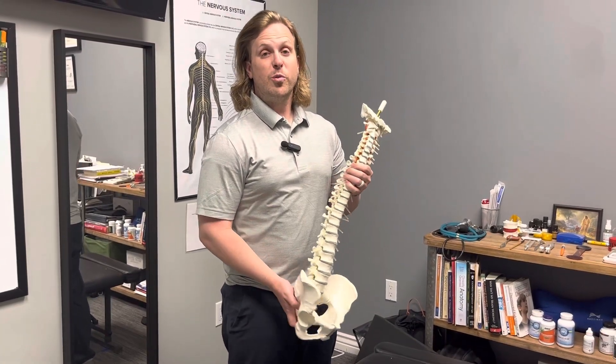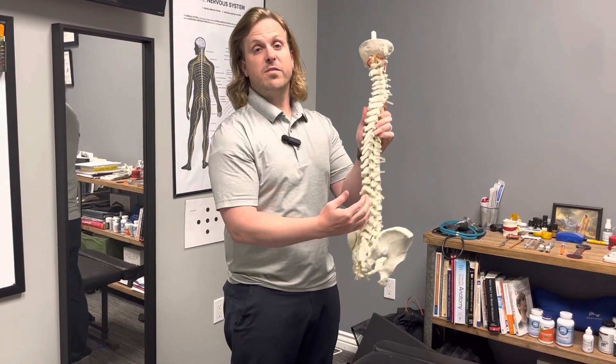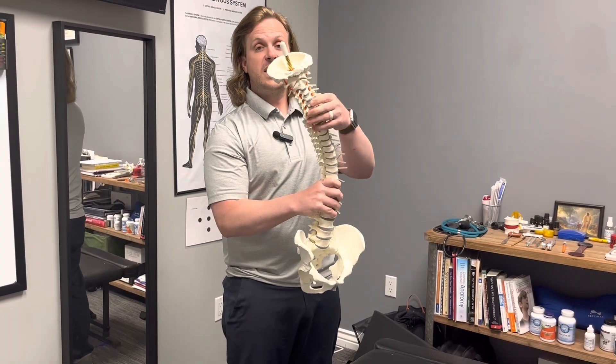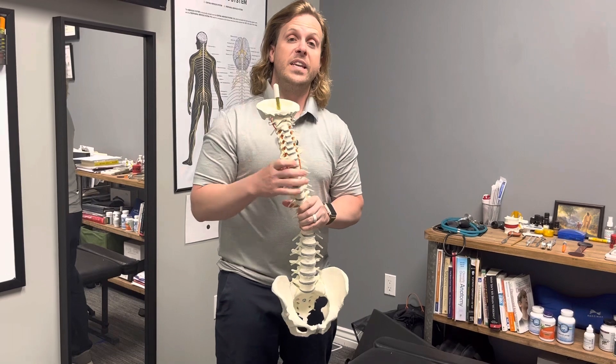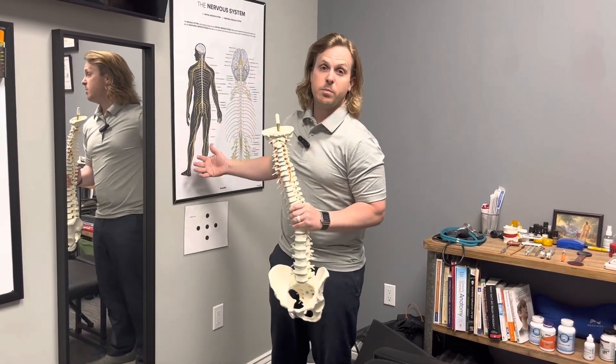The chiro exam is very simple. What we're looking at is the alignment of the spine — is it bent out of place? Is it twisted? Is it putting pressure on these lovely nerves that we need to communicate our entire body, top to bottom?